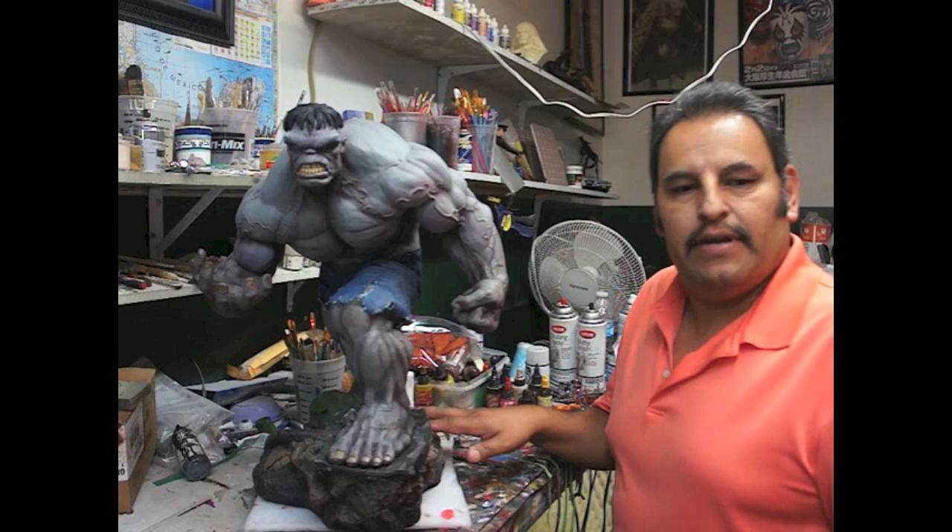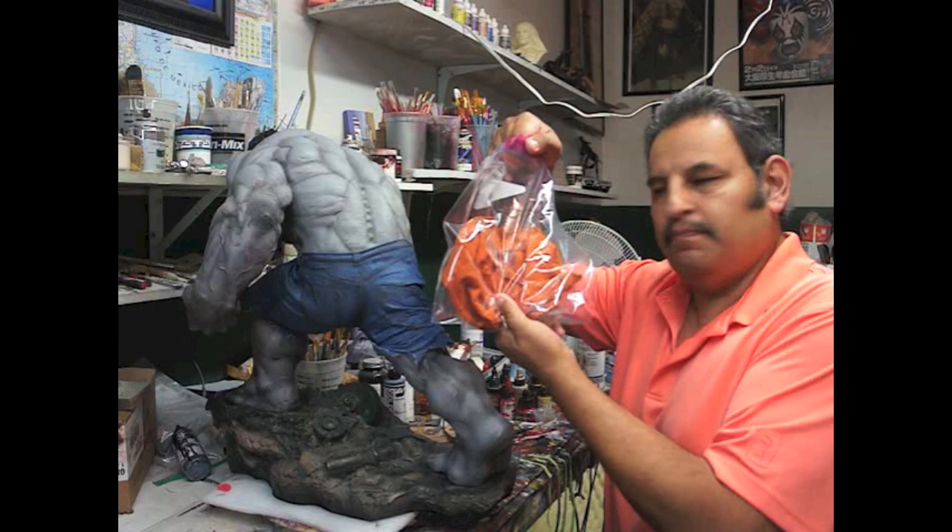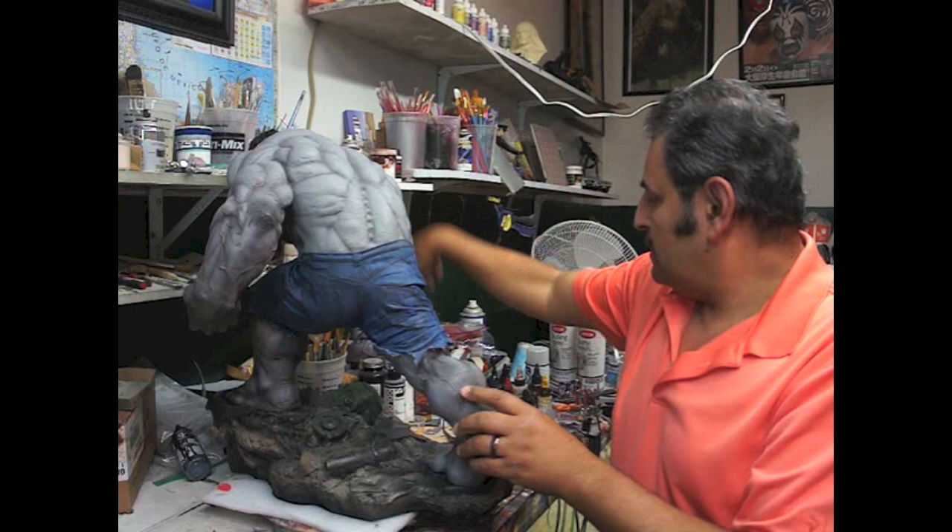Hey guys, it's Rafael. Amigos, Rafael. Here we have the Hulk Premium Format Exclusive Figure. This is the one that comes with the shirt. Este es el que viene con la camisa naranjada, which is nicely packed in here for my client, which he will not be using. Este es el exclusivo, viene con la camisa, pero se la quitamos.